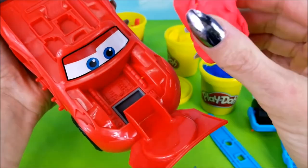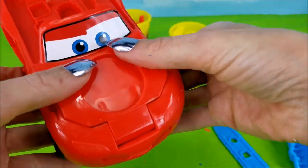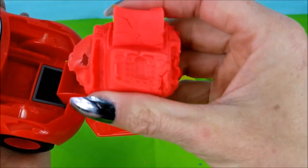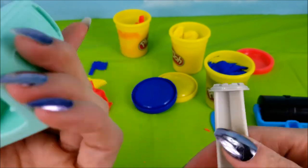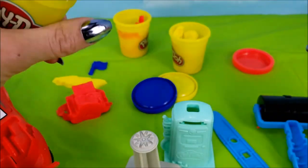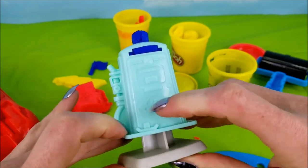Let's squish some red Play-Doh into his engine parts and just kind of see what happens. We might even need a little more than that. And look at there — a little copy of Lightning McQueen's engine! And I really want to check out this bad boy. This is a little blue gas station! Let's use more blue. Whoa, look, there it goes! So cool!